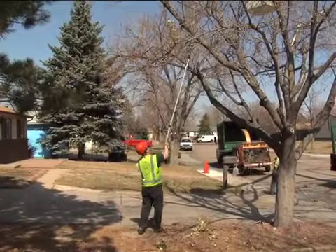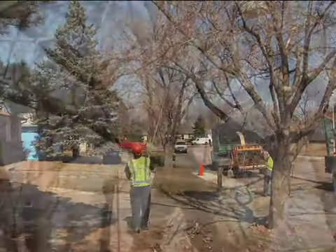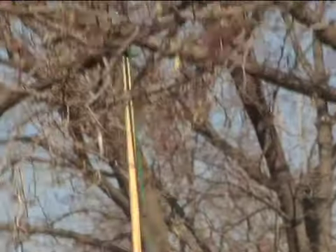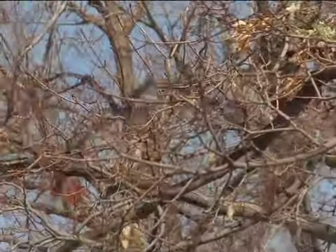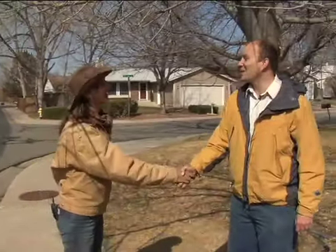As healthy and helpful as they are, sometimes trees need a little help from us. Proper pruning of nuisance or low-lying branches helps keep the planted trees of the urban forest beautiful and healthy. Here to help us with the basics of healthy pruning techniques is City Forester John Wesolowski. Good morning, John. Good morning, Mary Ann.